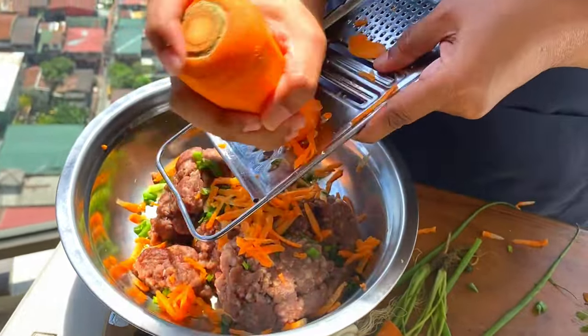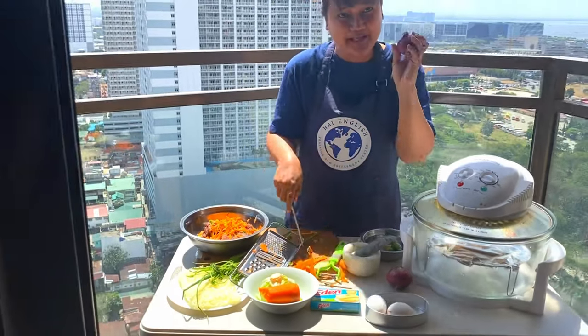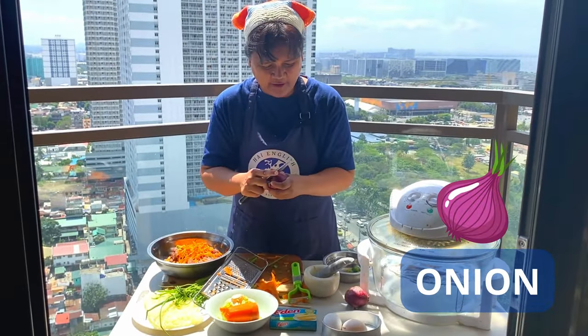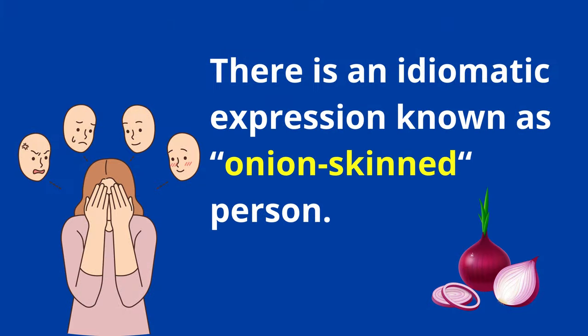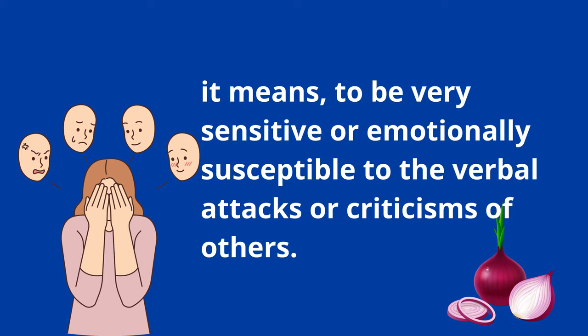I love carrots — it's good for the eyes. Next, we peel off the skin of the onion. There is an idiomatic expression known as onion skinned person — it means to be very sensitive or emotionally susceptible to the verbal attacks or criticisms of others.